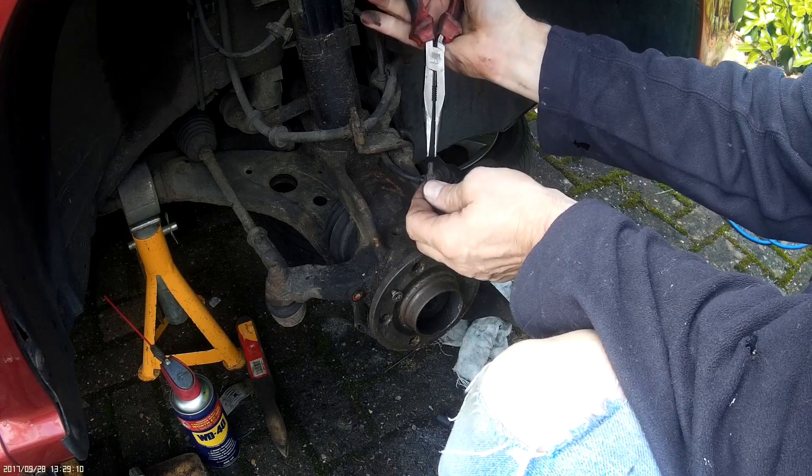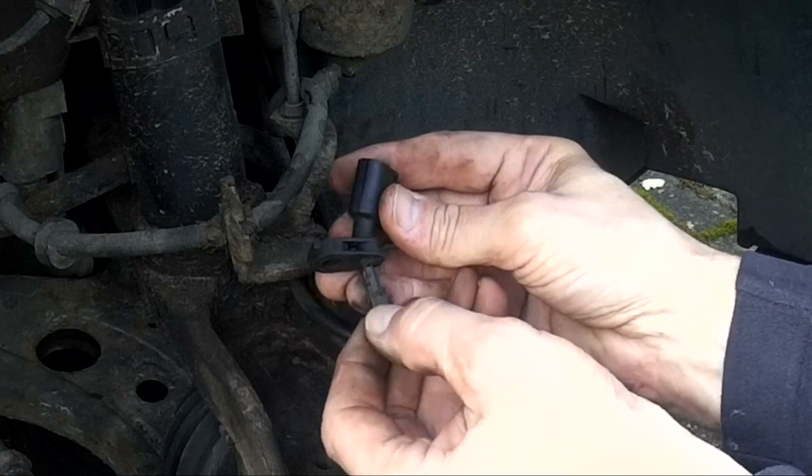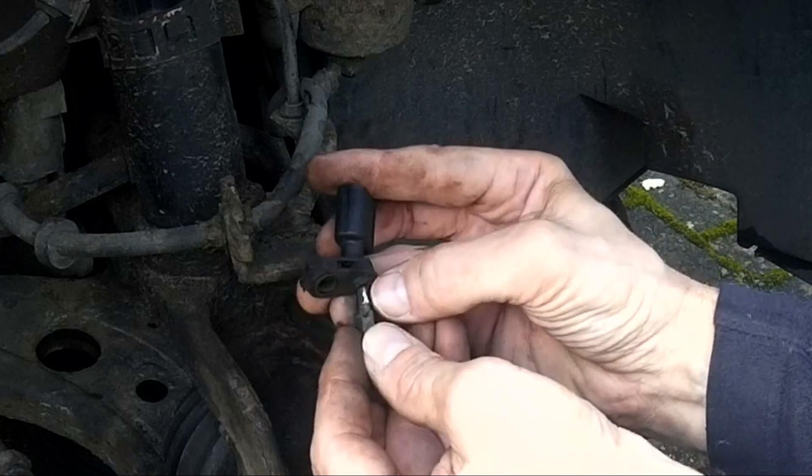When you put the peg and the sensor body together you can just see how much I've taken off with the drill to create that peg.